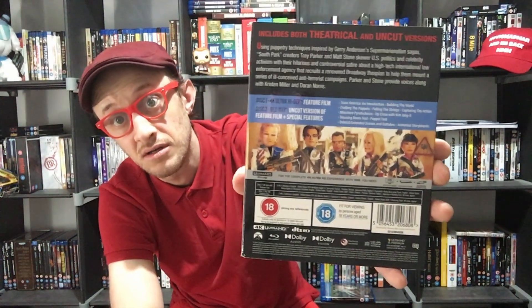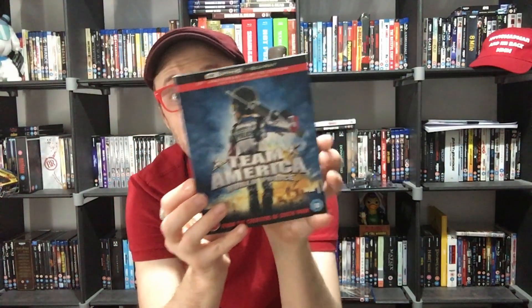So here we are then — Team America. This was released last Monday; I managed to get my hands on it on Friday. I'm going to show you the cover as well. This is a very exciting release for me. It's got the uncut version as well as a theatrical version, but the uncut version is only on Blu-ray, so a bit disappointing about that.